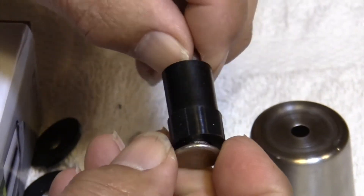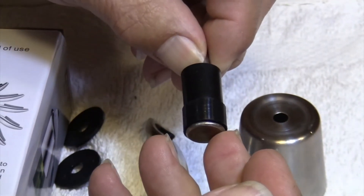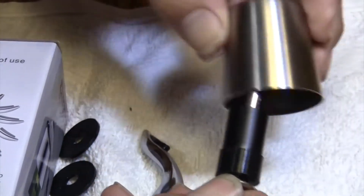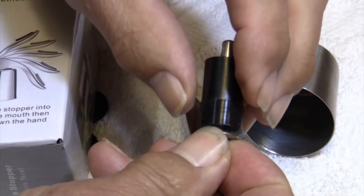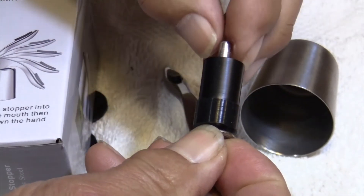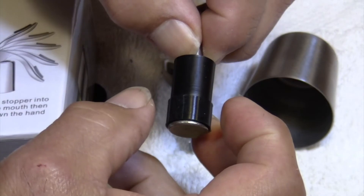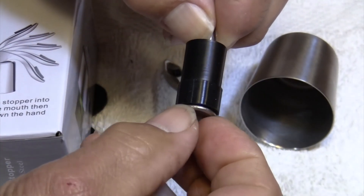Now when it's put together and you're trying to understand how this really works: this is a silicone washer, and every time this is in the bell housing and you pull back on the lever, it pulls this back up into the housing, and this silicone washer expands into place, therefore not allowing air to go in or liquids to leak out.